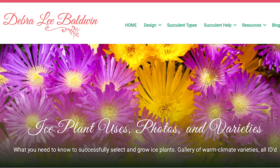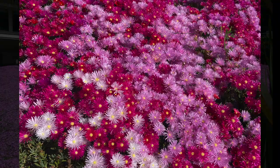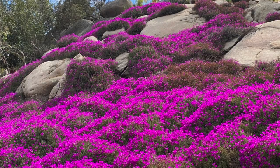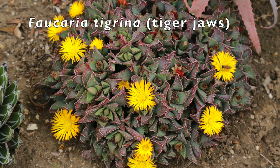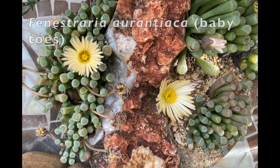Ice plant, also called Mesembryanthemum, is a catch-all term for small or ground-cover succulents with shimmering, daisy-like blooms. Flowers open in sun and close in low light. Those that root from ever-spreading stems help keep weeds at bay and lessen soil erosion. I have a lot of yellow Lampranthus in my garden because it's a tough, low-maintenance filler plant that blooms on and off all year. Delospermas are especially cold tolerant. Collectible Mesembryanthemums — or Mesems — perfect for rock gardens and pots, include tiger jaws, Faucaria tigrina, and living stones like Fenestraria, baby's toes. Learn more about ice plants on my website and in my YouTube video.